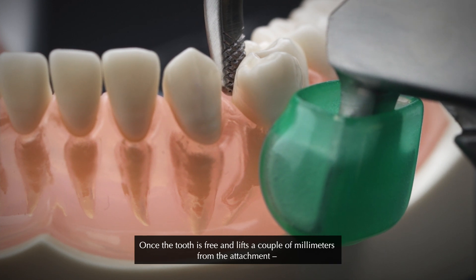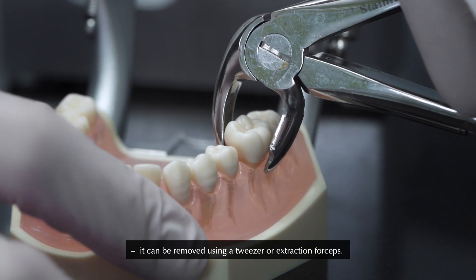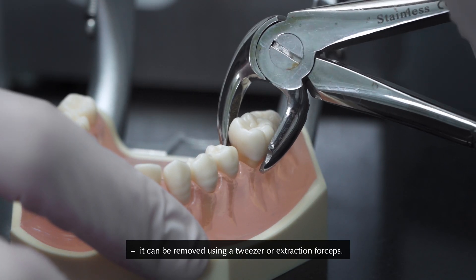Once the tooth is free and lifts a couple of millimetres from the attachment, it can be removed using a tweezer or extraction forceps.